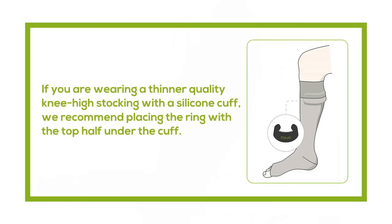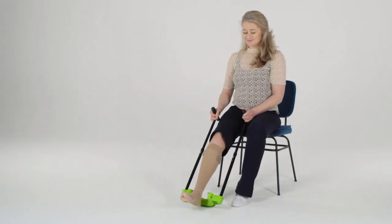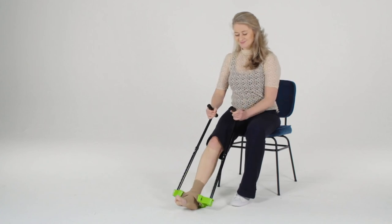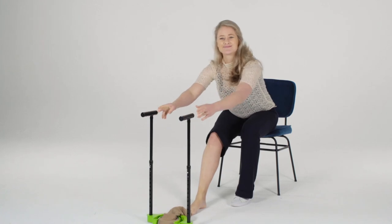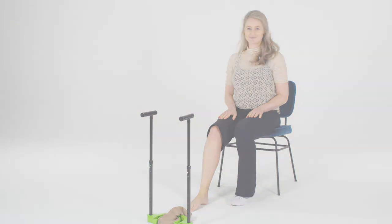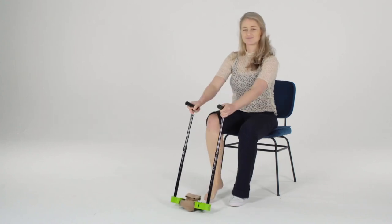If you are wearing a thinner quality knee-high stocking with a silicone cuff, we recommend placing the ring with the top half under the cuff. Put your foot between the handles and place your foot on the ground. Place the green base straight over the ring, and push the Steve Plus in a smooth movement down your leg. As soon as the Steve Plus touches the ground, push it away from you under your foot — the Steve Plus takes the stocking with it. A second possibility is to pull your leg out of the stocking as soon as the Steve Plus hits the ground.